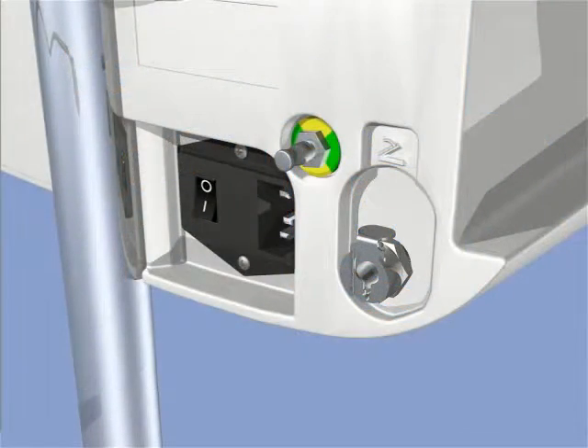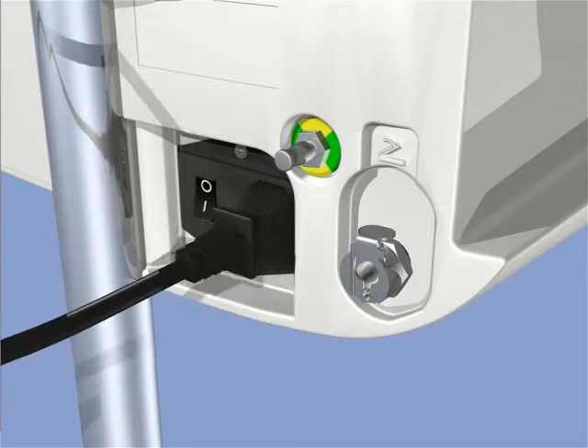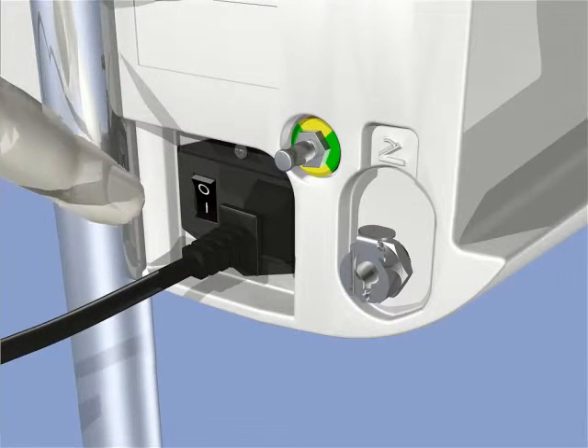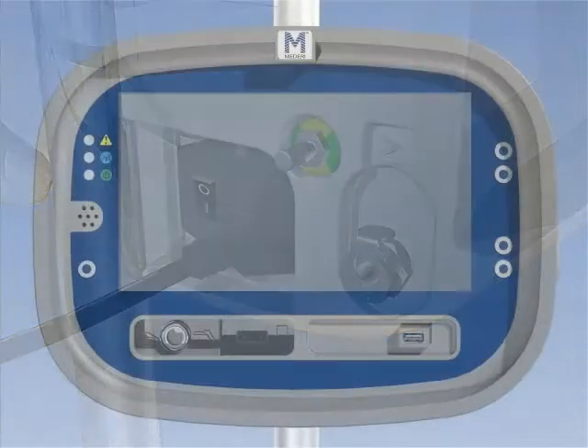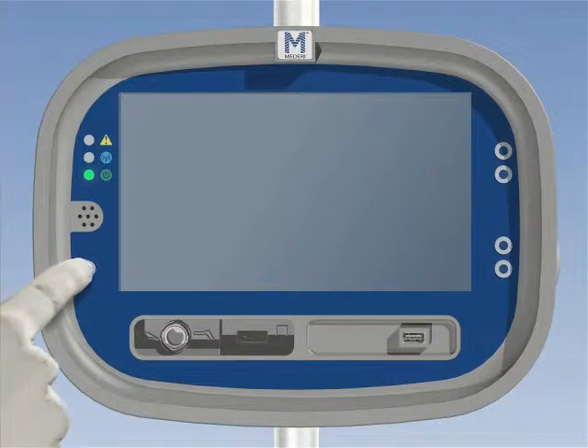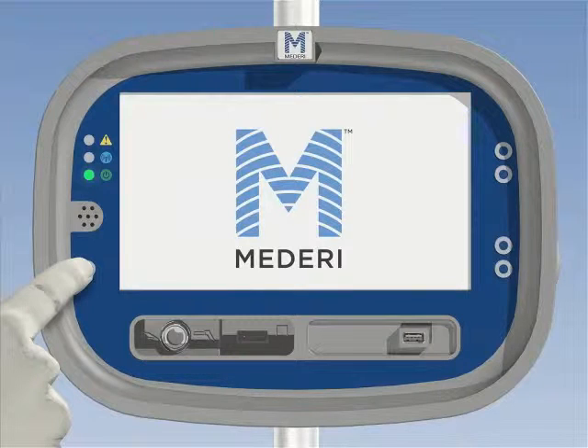After installation, plug in the RF generator and turn on the main switch on the back of the unit. A self-test will automatically commence. The red, blue, and green LED lights will be active. When the red and blue lights go off and the green light is flashing slowly, press and hold the power on mode button for at least 3 seconds and until the Mederi logo appears. The generator will automatically go into setup mode when it is ready.